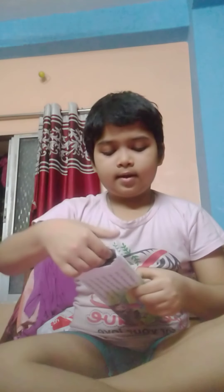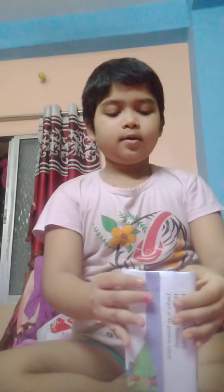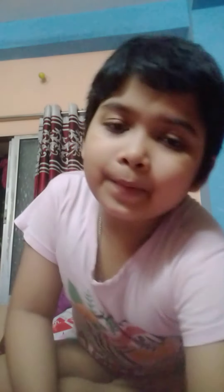And then staple it, and then do it like this. Then take off your pencil box inside the paper, and then fold it like this, and then fold it like this as your paper is big.